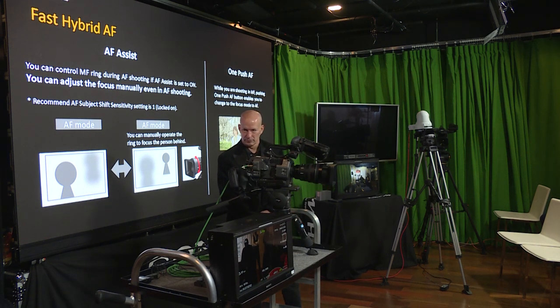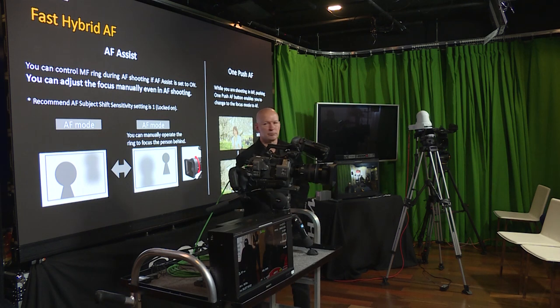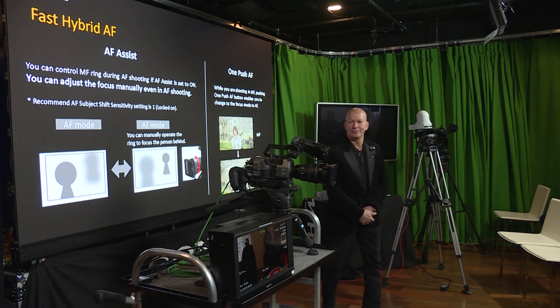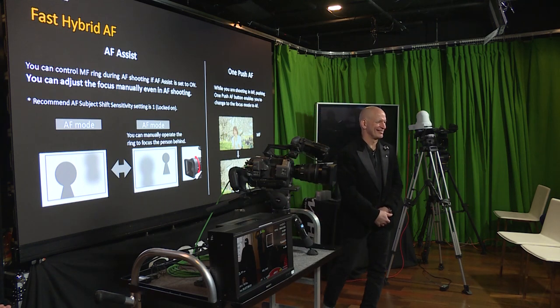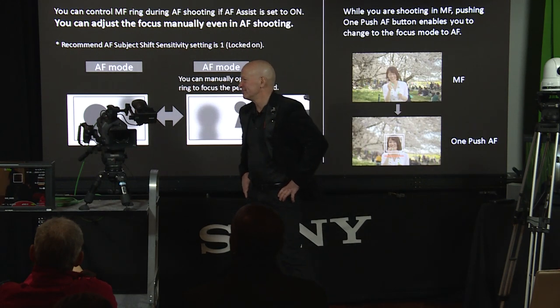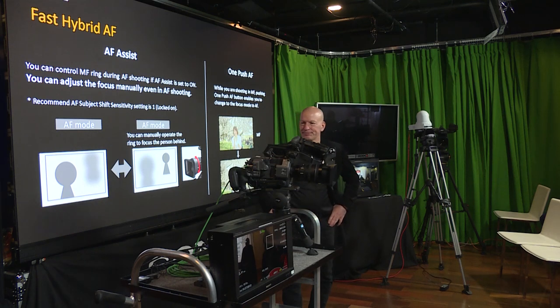Traditional ENG-style interviews typically won't go under F2.4, because you do want to see the ears on a lit stage. There's a lot of money going into that hair — we're going to see it. Your iris dictates everything about depth of field. That's the main principle at play for controlling depth of field.